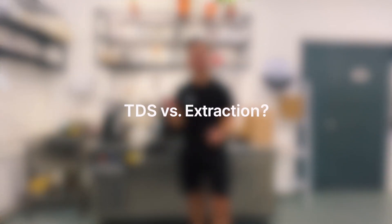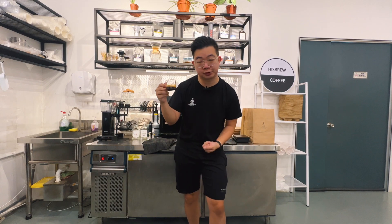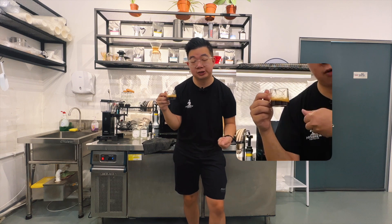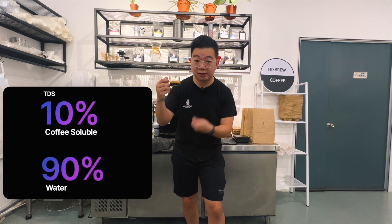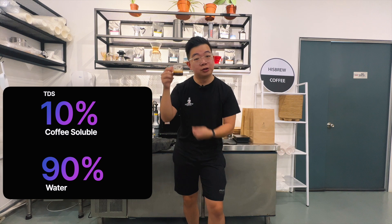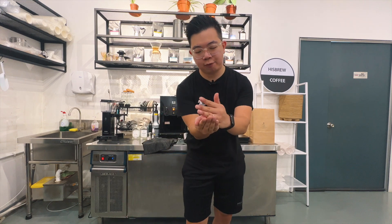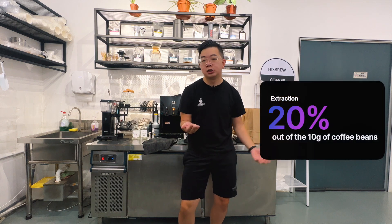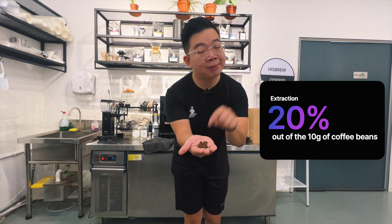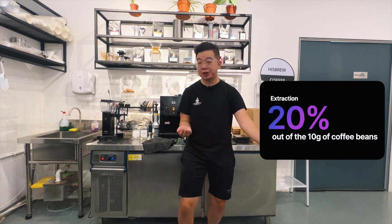You're probably wondering: what is the difference between TDS and extraction? TDS is always in relation to the cup of coffee you've brewed — a 10% TDS means 10% of the espresso liquid is coffee solubles and 90% is water. Extraction, on the other hand, is always in relation to the amount of coffee you've used. For example, a 20% extraction from 10 grams of coffee beans means you've extracted 20% of coffee out of those 10 grams.